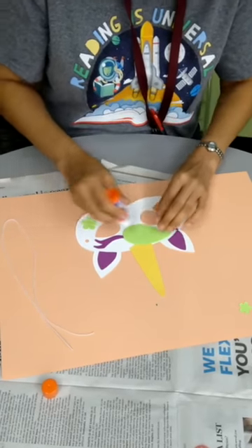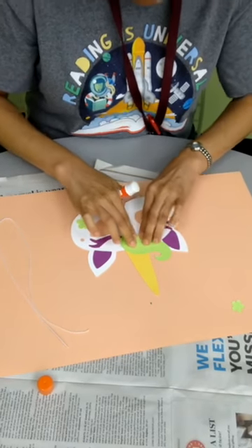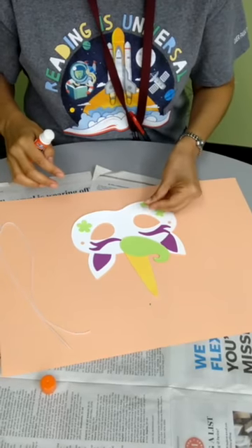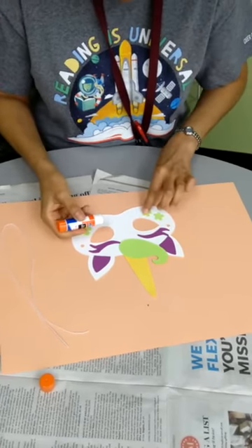But you don't have to add the hair — it's up to you. I'm going to put it like that. I'm going to put my last flower right there.